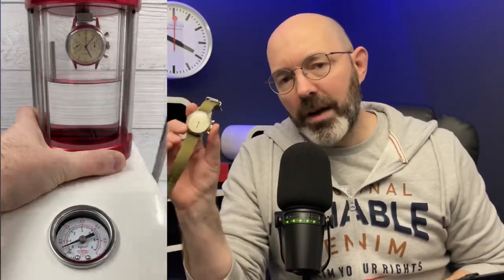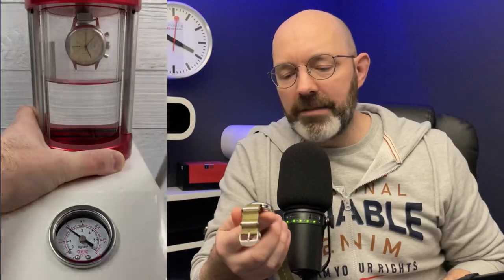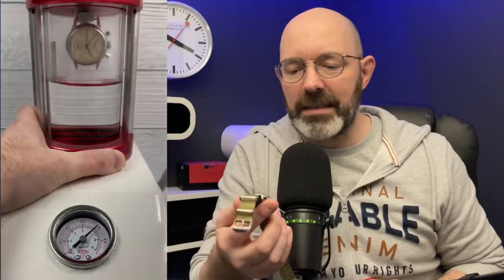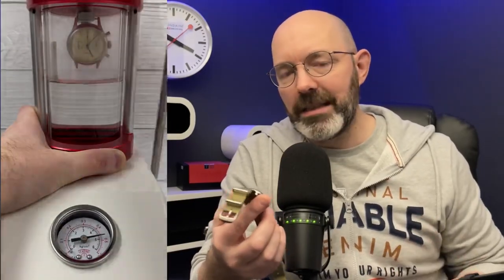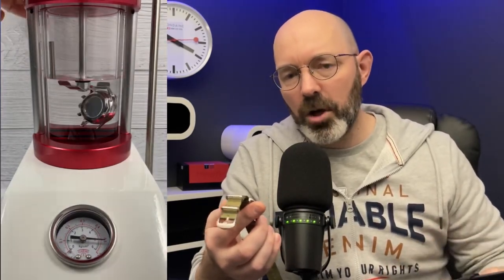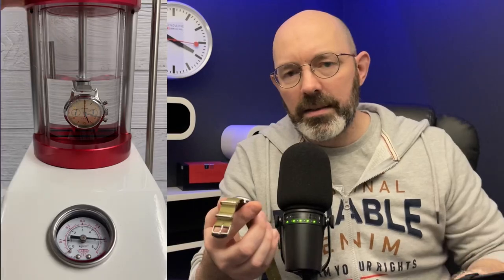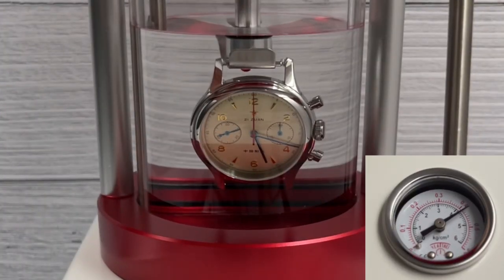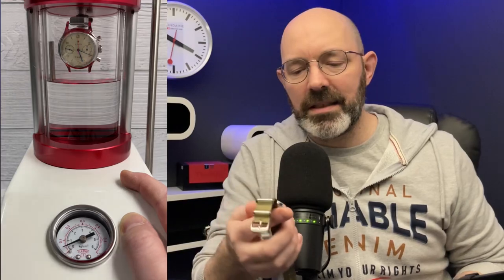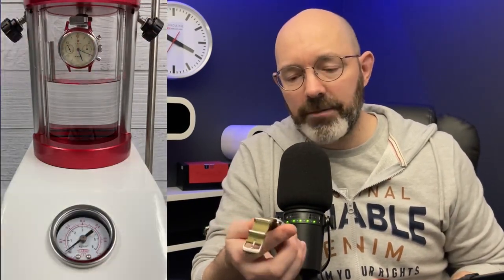The fifth and final watch that went inside Hermann today is my beloved Siegel 1963. It has a 50 meter water resistant rating and I love this watch. So I only did the first test, and to be honest, there was no need to do the second test. After I put the watch inside Hermann, increased the pressure while it was still above the water, let it sit there for a while, popped it into the water, and released the pressure — almost no bubbles came from the watch. So I was happy that this one had passed. I'll be completely honest, I don't want to risk ruining my Siegel 1963, and I'm happy that it passed that first test.